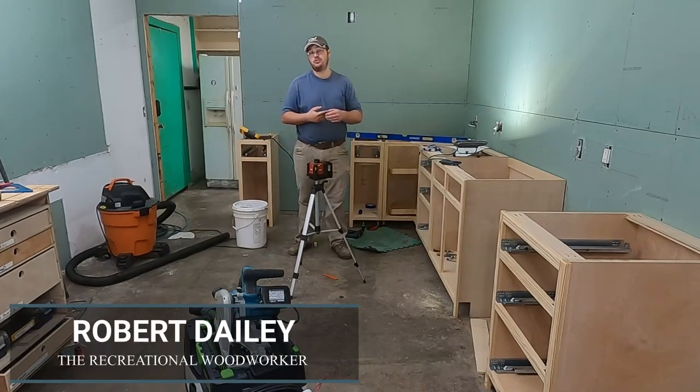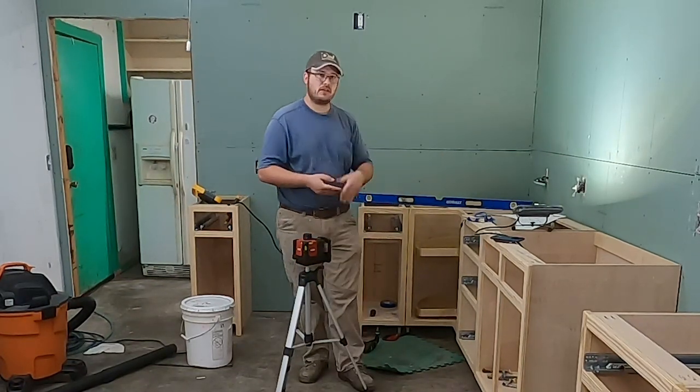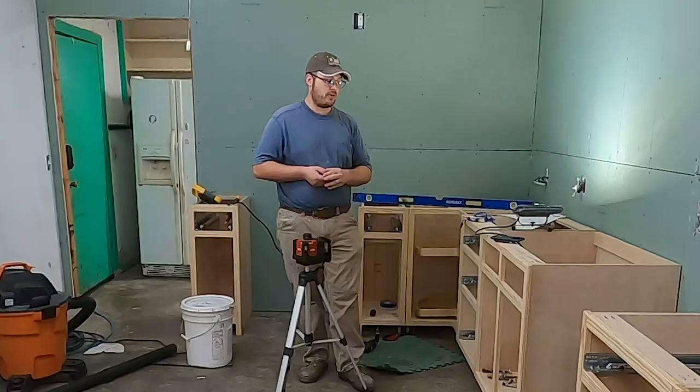Hey guys, this is Robert Daly with the Recreational Woodworker, and today I'll show you how to install these cabinets. These are my lower cabinets that I've been building, and this is part of our series on how to build and install kitchen cabinets. We've got most of our lowers built and now is a good time to install them.